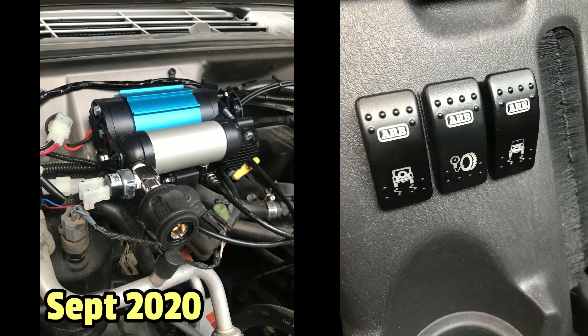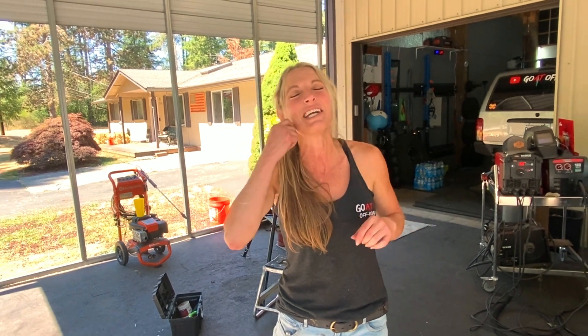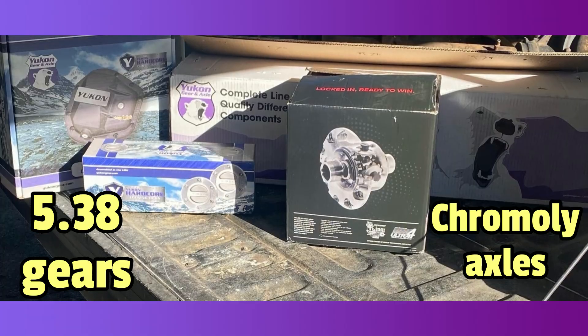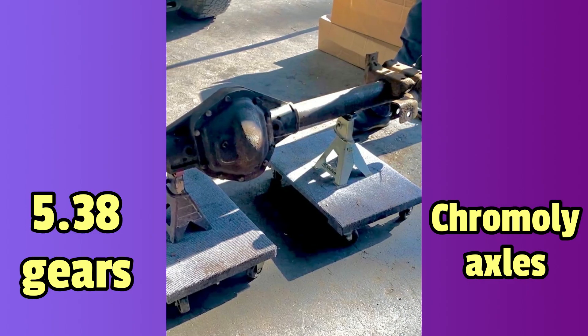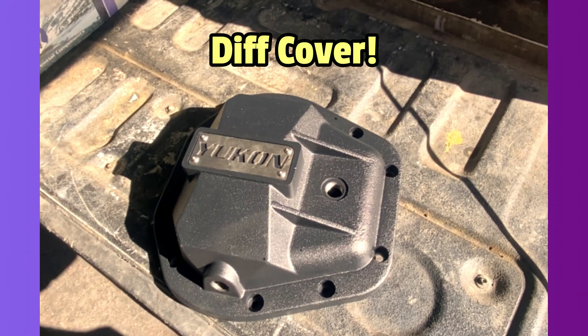Speaking of internals, we are now partnered with Yukon Gear and Axle! We've got Yukon gears in there, chromoly axles, Yukon hubs, and the Yukon diff cover — it's beautiful. We are super proud to represent Yukon, and you know what, we're proud to be purple!